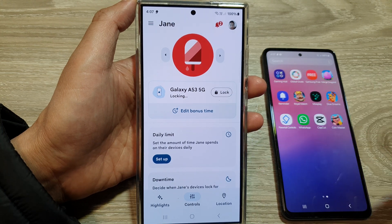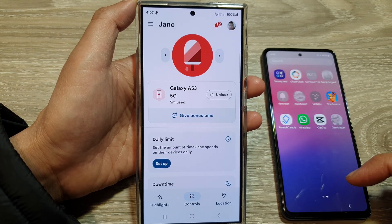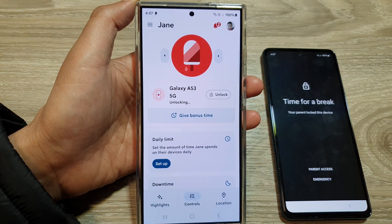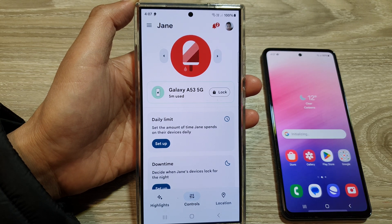You can also immediately lock or immediately unlock the device. The child's screen shows 'It's time for a break.' Tapping Unlock from the parent's device will unlock it. And that's it — thank you for watching this video, please like and subscribe for more videos.